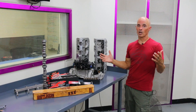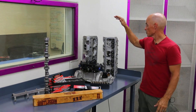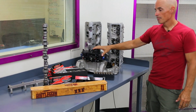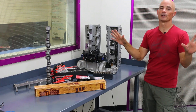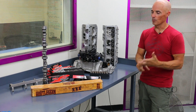Since we just had a short block, we needed some other parts to complete it before we could do our cam test. We chose a set of Holley Systemax aluminum cylinder heads, Holley intake and carburetor. But the heart of any real performance motor is the camshaft — it determines the character of the motor, everything from idle quality, drivability, and obviously performance.